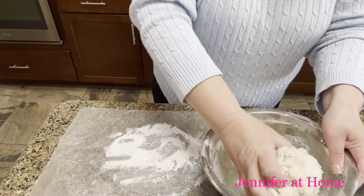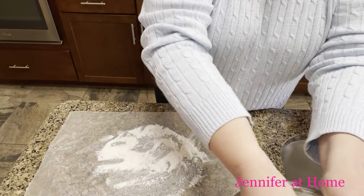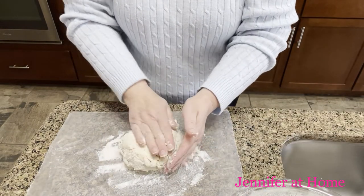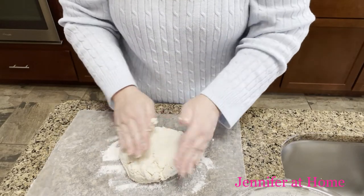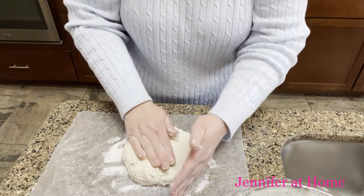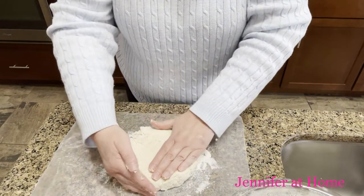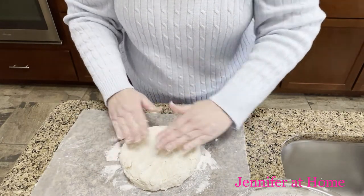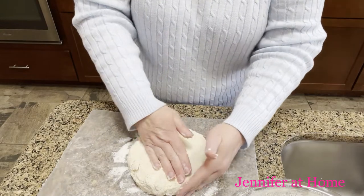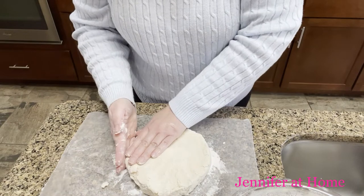I'm just going to take this dough really carefully, pick up what's left in the bowl, and put it right here in the middle of the floured wax paper. I'm going to carefully and lightly just start pressing it out to about three quarters of an inch thick. We don't want to work it too hard because we don't want tough hard biscuits. I'll put my hand on the edge to keep a nice edge and get it to about three quarters of an inch thick.